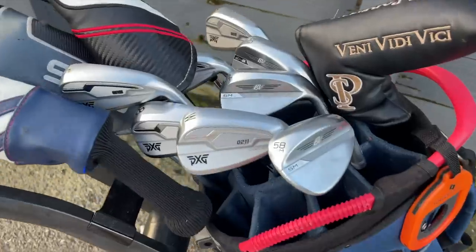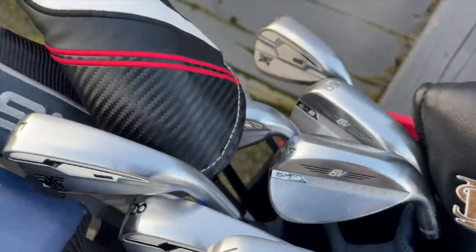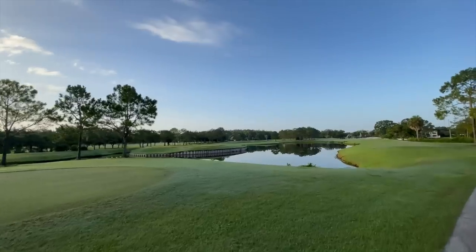The golf shop has just informed me that I will be playing the pine side here today at Carewood, which is really the shot maker's course — perfect to test these clubs out. First hole is a shorter par five, just over 500 yards. Got to carry some water here with the drive, but after a few more good shots we should be on the green. Let's do it.